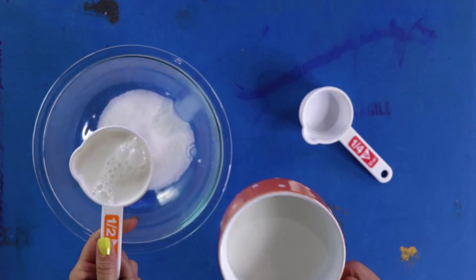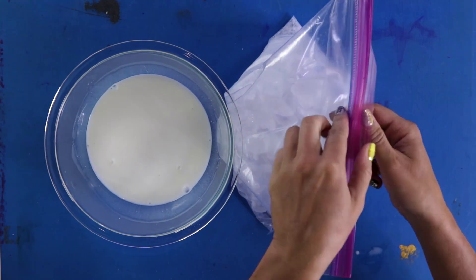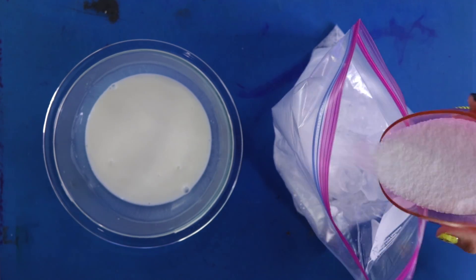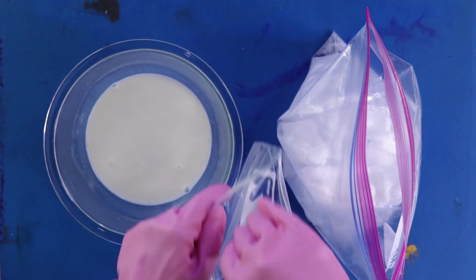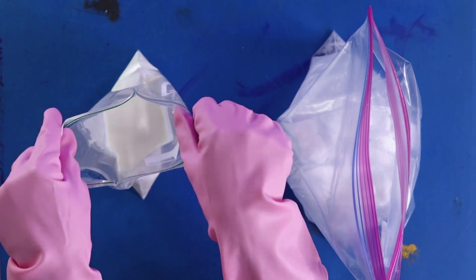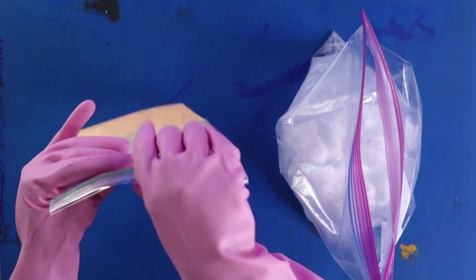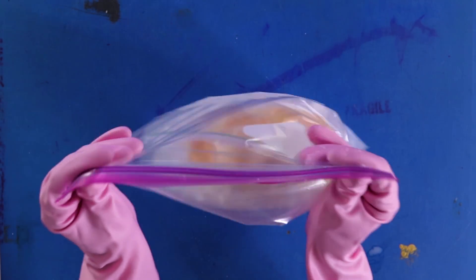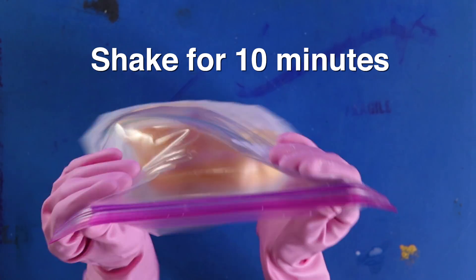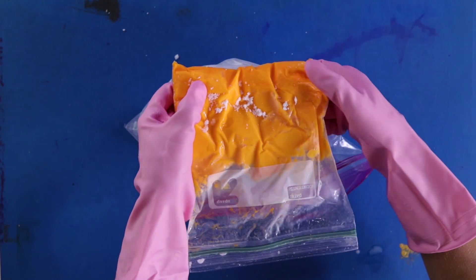First, you'll mix together the milk, cream, sugar, and vanilla in a bowl. Next, add your ice and salt into a big bag. The salt lowers the freezing temperature of the ice, so it'll turn into a super cold water mixture. Since I'm doing three different ice cream colors, I'm going to split my milk mixture into three medium ziploc bags. Then add food coloring and seal each bag. Then put the sealed medium bags inside of the big bag with the ice mixture and just start shaking lightly — you can move it side to side, but not upside down. You can watch the liquid milk mixture turn into a solid. The salt mixture steals energy from the milk mixture, which is why the little molecules of milk start slowing down and locking into each other, making a solid.